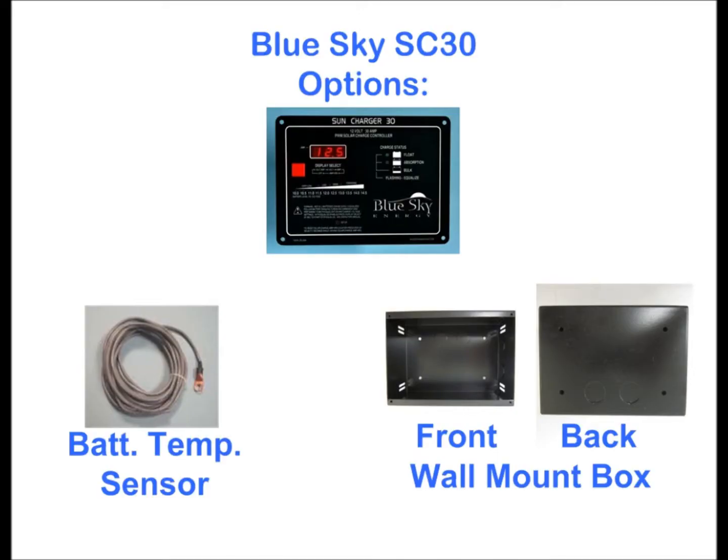On top of that, the SunCharge 30 includes a five-year warranty. Options include a remote battery temperature sensor, low voltage disconnect, day-night timer, and a wall-mounted enclosure.